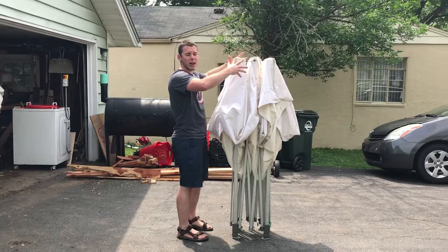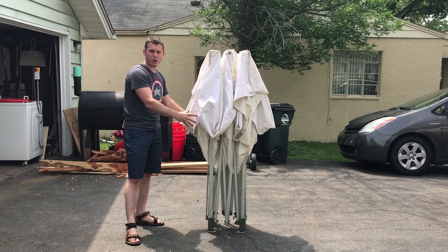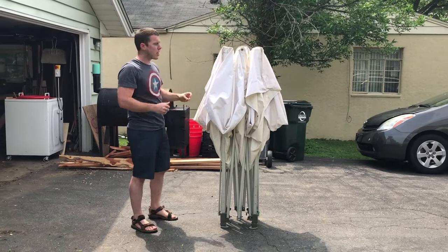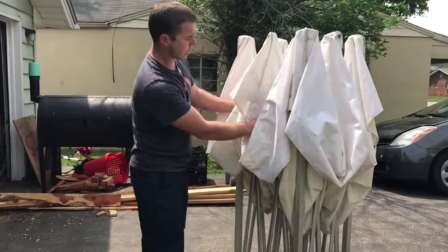So the first thing is normally these have a case or a bag that comes with them. We just cut the bottom off that bag so it slides down over the top. We'll pull that off, set that aside, and then I'm going to grasp it by the two metal pieces right here.